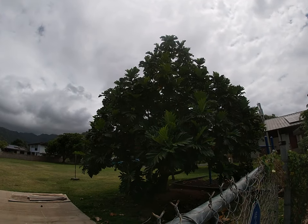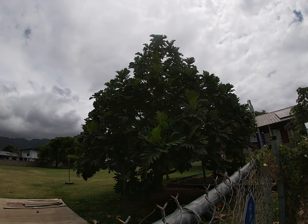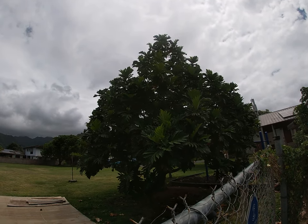This is a ulu, or a breadfruit tree. It belongs to the mulberry family. It originated in Java. It's found in Malaysia, the Marquesas, Tahiti, and Hawaii.